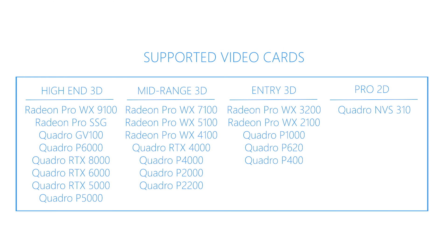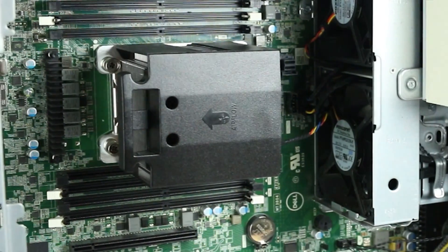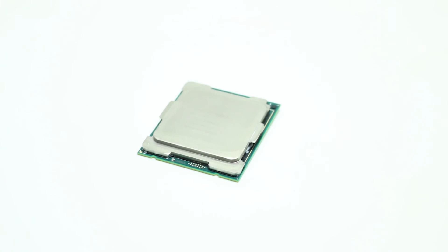The Dell 5820 supports the video cards listed on the screen. The motherboard has one CPU socket and the system can, depending on the motherboard, support either Intel Xeon W or X series processors with up to 18 cores.